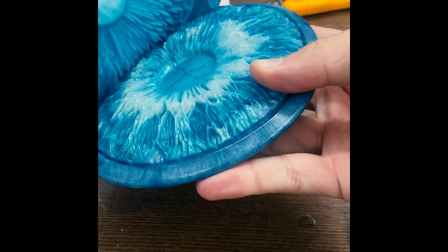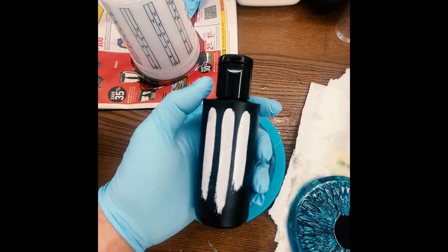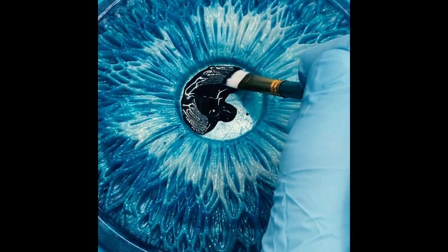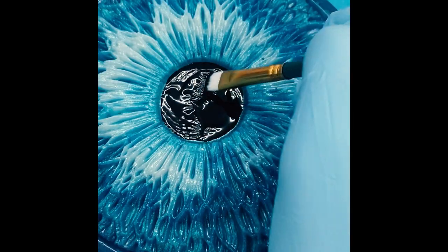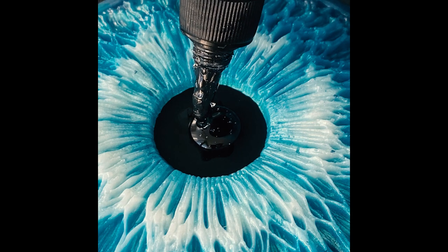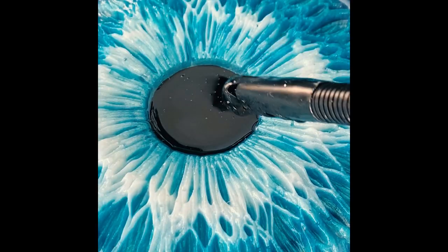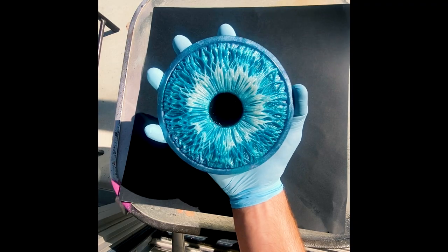Then I left it to cure for 12 hours. The next morning it was time to demold the piece and it looked amazing — the white held its own and looked so good. Now it was time to fill in the pupil. For this I'm using Black 3.0, which is the world's mattest and blackest paint. I put a little dab in the center and painted only the inner pupil. Once happy and dry, I coated it in light cure UV resin, which cures almost instantly in sunlight. I quickly hit it with a barbecue lighter to pop any surface-level bubbles, then put it in the sunlight for about five minutes — and our iris art piece is complete.